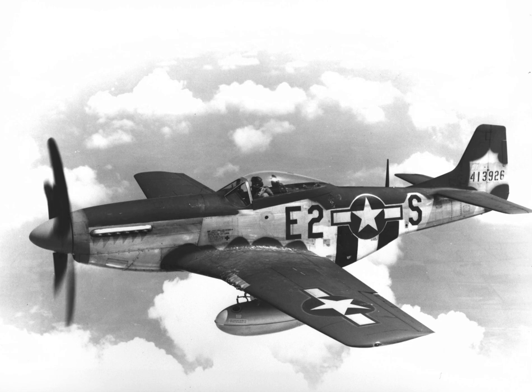In September 1940, a further 300 NA-73s were ordered by the MAP. To ensure uninterrupted delivery, Colonel Oliver P. Eccles arranged with the Anglo-French Purchasing Commission to deliver the aircraft, and NAA gave two examples to the USAAC for evaluation.